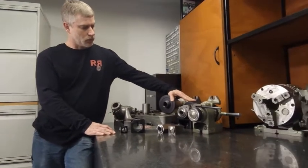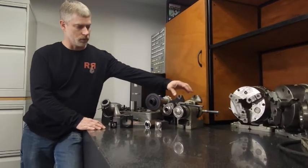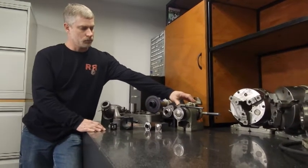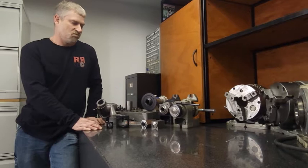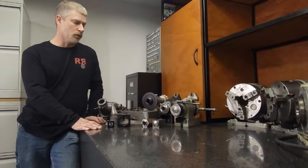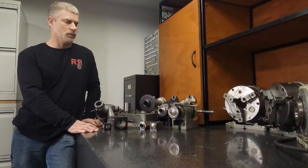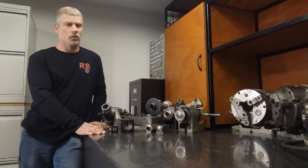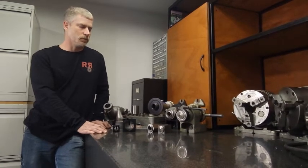As I graduated and had a little bit more money to work with, I was able to purchase a used 5C import indexer. For me at the time it was great — it allowed me some quick indexing. You have 15 degree increments that you can index to. The run out is pretty good but they kind of seize up a little bit; they don't really work the best and you should clean them up and lubricate them quite often, especially when using coolant on machining centers.